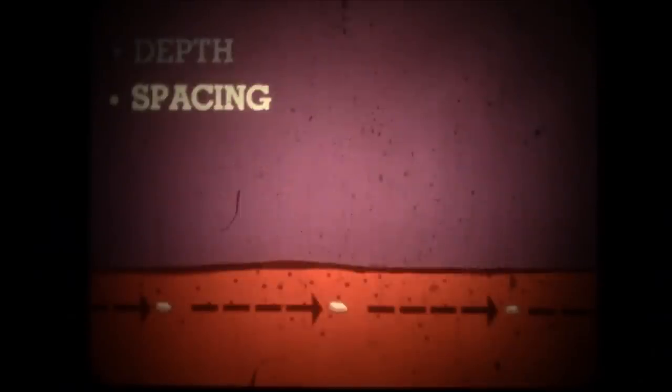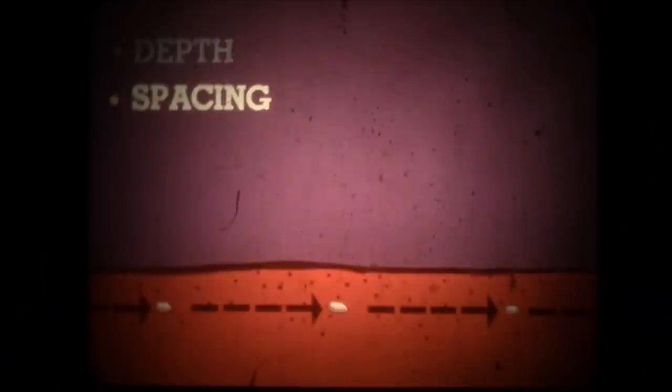A planter must accomplish several functions: accurate depth control — place the seed at the right depth and do it consistently; accurate spacing — space the seed uniformly so each plant receives equal nutrition and moisture for the total population you've planned; proper coverage and soil contact — firming the seed into moist soil for fast germination.